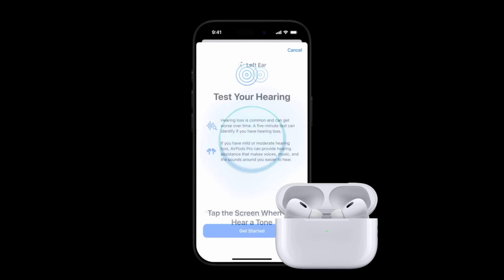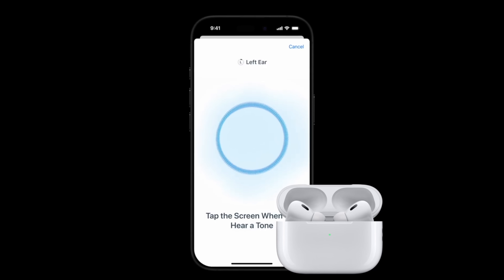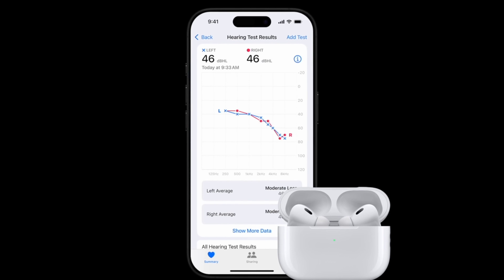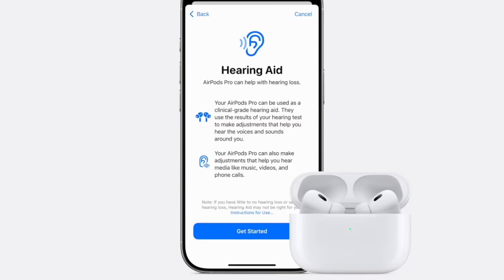Another feature coming to AirPods Pros is Hearing Testing — a new clinic-grade hearing test you can take right from your device. All you need is an iPhone on iOS 18 and AirPods on the latest firmware. You'll be able to take a hearing test without leaving your home, and results are tracked in your Health app. Just like traditional hearing tests, it will play tones through your earbuds and you simply tap the screen to respond if you hear something. It will analyze everything and give you your end results, and just like the ECG on Apple Watch, you'll be able to share these results with your personal doctor.